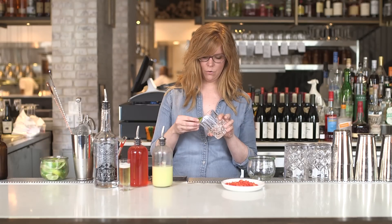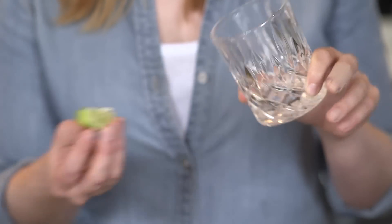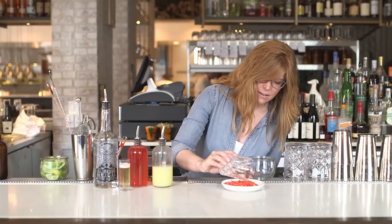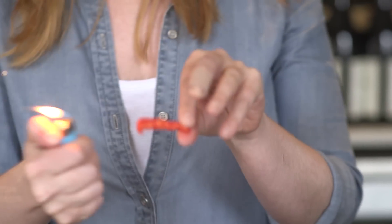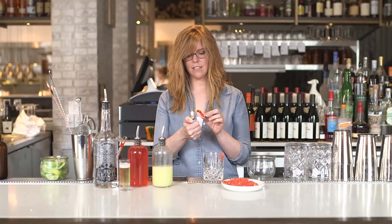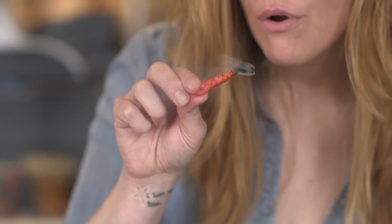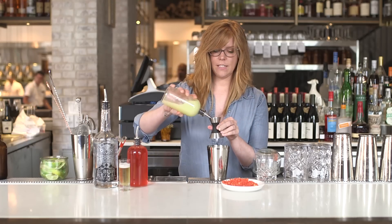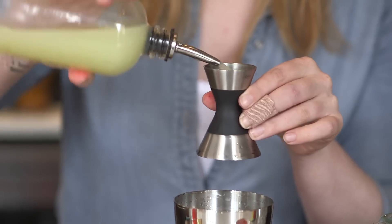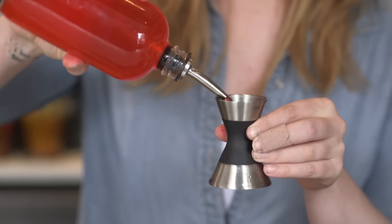First I'm going to rim the outside of the glass, just part of it, with the Flaming Hot Cheetos. Just get some of the crackle in there. Since these are surprisingly flammable, I'm just going to let that smoke for a little bit, let it burn, and then use the smoke that results from the burning to smoke the glass. Then about three-quarters of lime, and three-quarters of my Flamin' Hot Syrup.